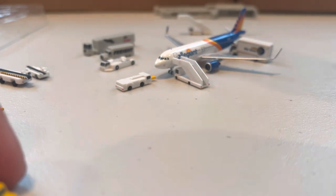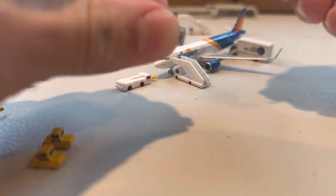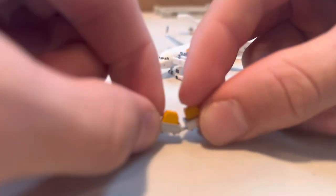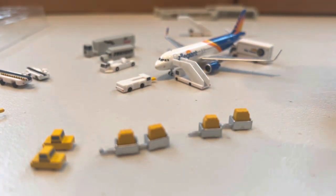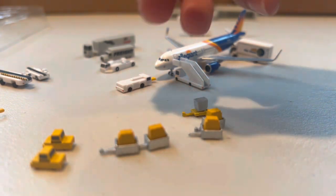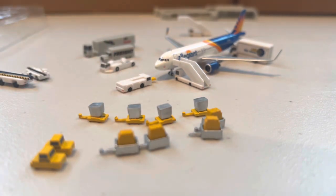Next we have the baggage carts and little trucks. Something really cool about this specific set: the carts actually interlock so you can connect them and they don't fly all around your airport — not perfect but it does work quite well. Two types of carts are included. I really like how JC Wings gives you a lot more for the price, which is pretty much the same as Gemini — so much more in this set. It's a really cool addition to any airport. I would definitely recommend it.